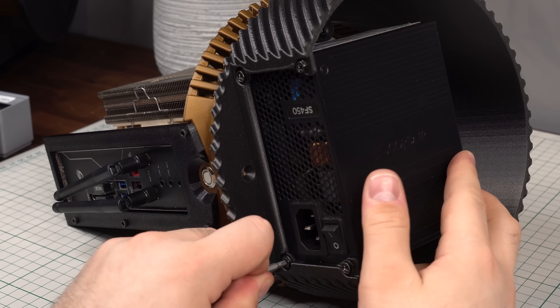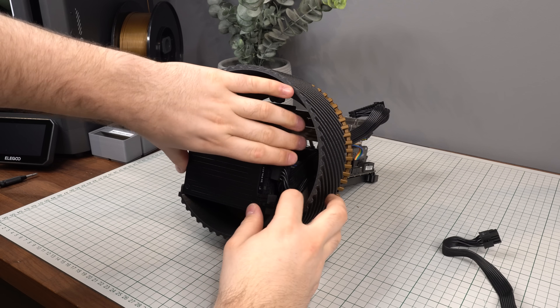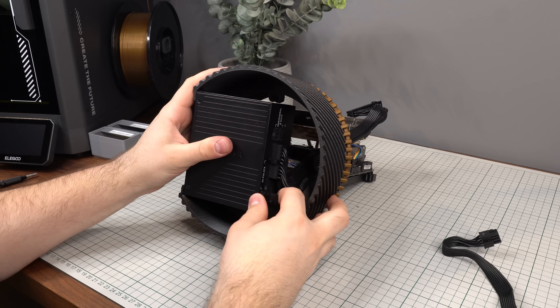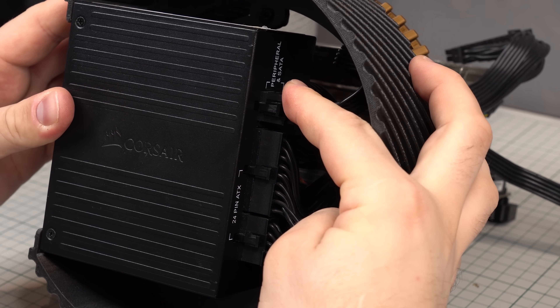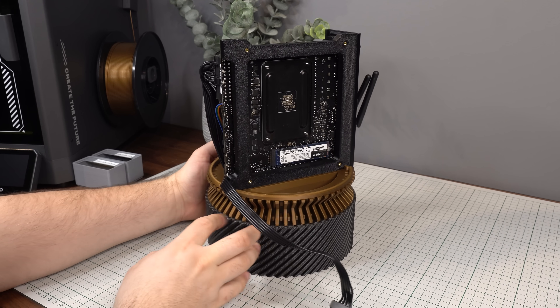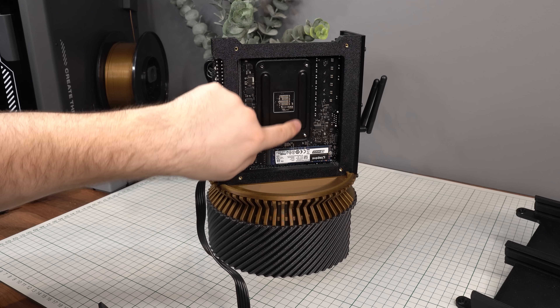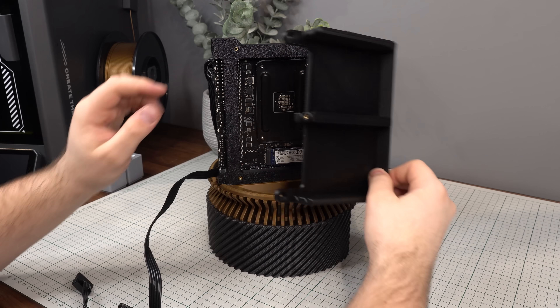Next, install the SFX power supply with the intake fan facing up toward the motherboard, since the lower portion of the case will be completely blocked off, preventing airflow from below. After securing the PSU, add all power cables — 24-pin motherboard, 8-pin CPU, and SATA power if using extra storage. There should be enough room to tuck away excess cables inside the base. Turning the case around reveals access to the CPU cooler backplate and any rear-mounted M.2 drives.